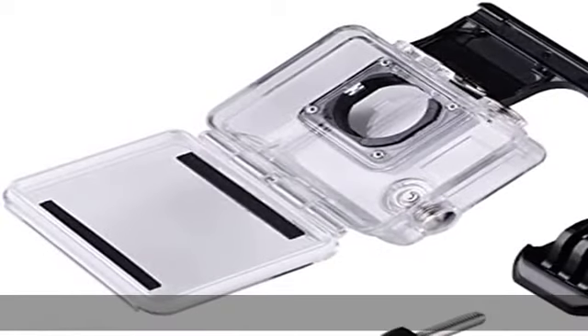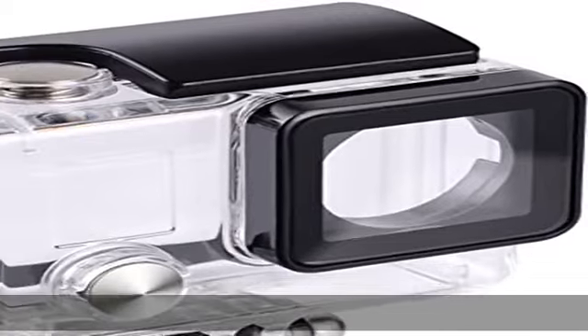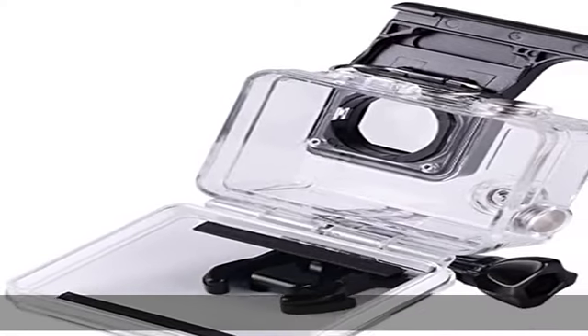For deep sea diving and extreme activities. Compatible with GoPro Hero 4, Hero 3+, and Hero 3. When you insert your camera, you can also easily operate the shutter/power button or select/mode button.